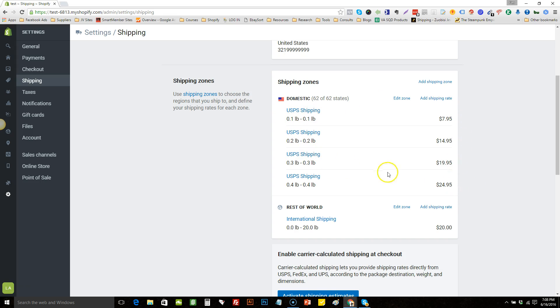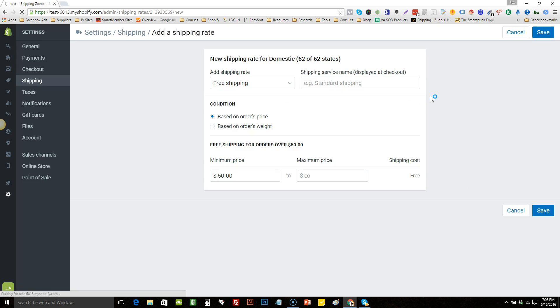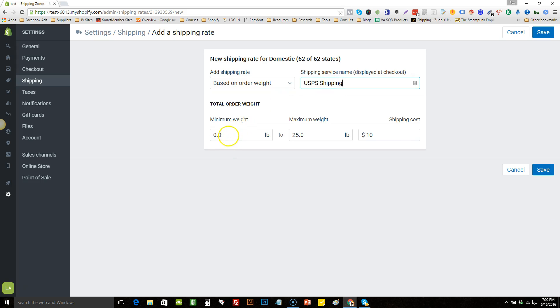At that point I like to limit my free plus shipping offers. Add another shipping rate based on weight. Now we have to do regular price items — if they just get one regular price item, I like to do something like $4.95 for just one regular price item.